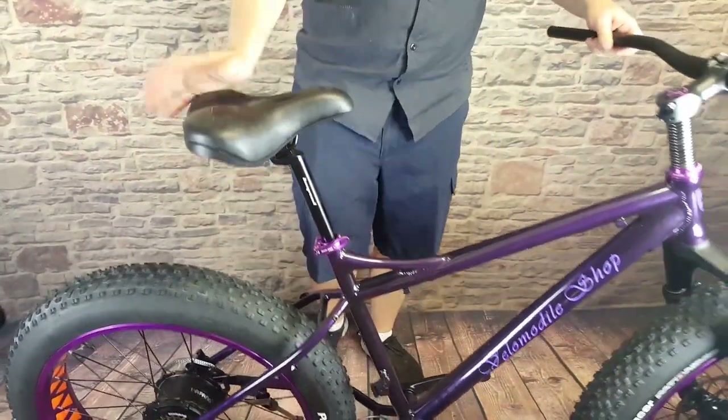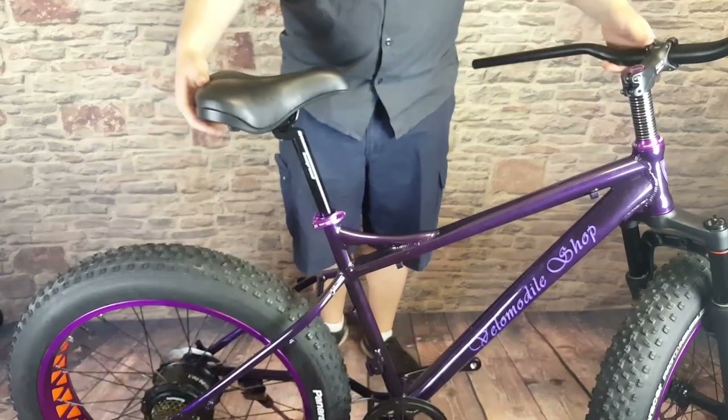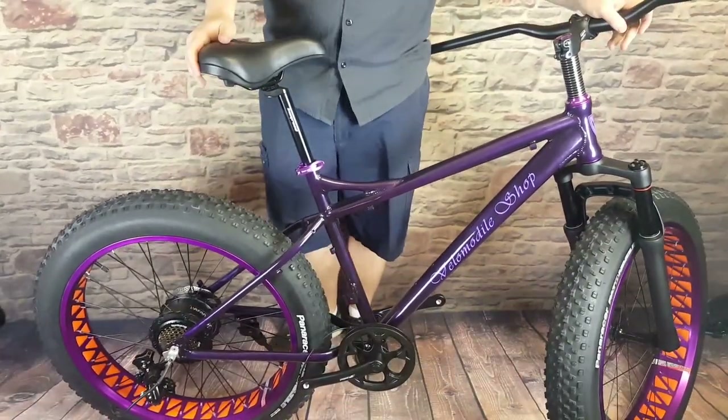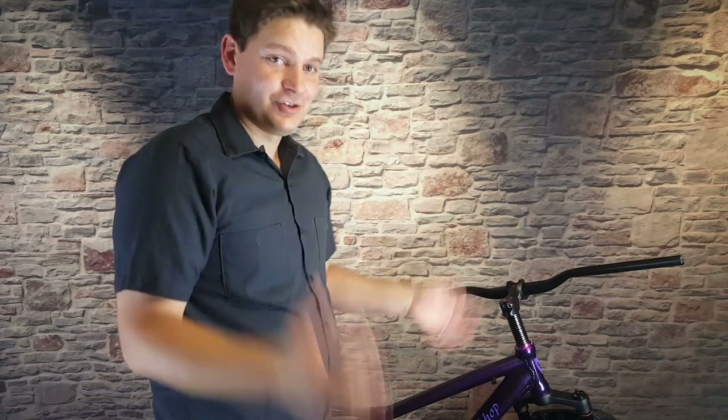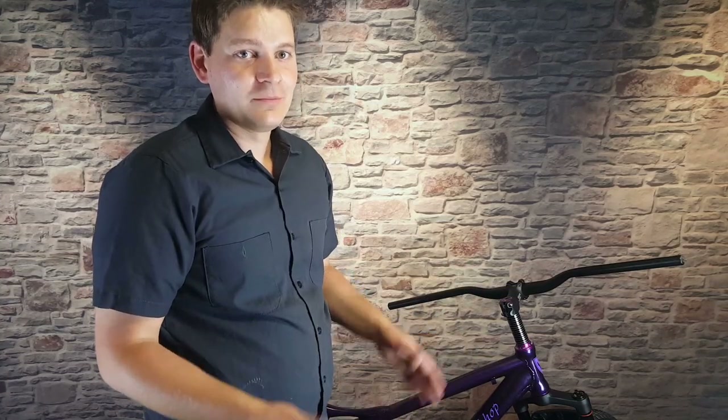Now flip the bike over, put the kickstand down, and take a moment to sit back and admire your work. If you've been building and following along at the same time, congratulations — you're doing an awesome job. It always feels really good to have a bike on two wheels that's actually starting to look like a bicycle. There is a lot more work to do, but give yourself a little congratulations for making it this far — and keep up the good work.